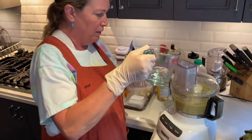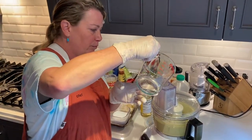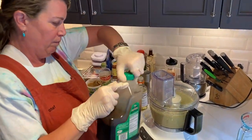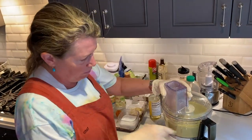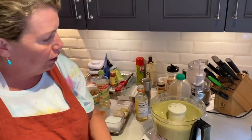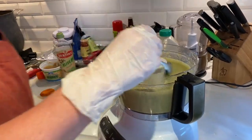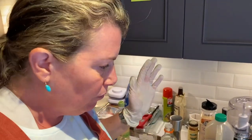So I'm adding a quarter cup of water. Done. And this would also be really good over like grilled chicken or shrimp or steak. This is just almost like an Asian guacamole.